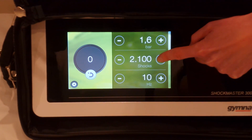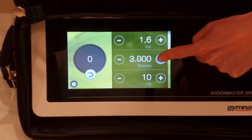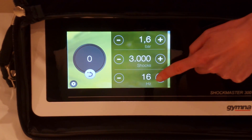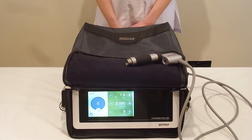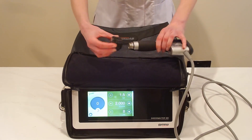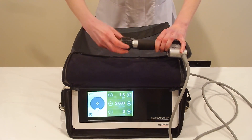Today we will be releasing the iliotibial band. We're going to go to 1.6 bar. It's a big area, 3,000 shocks, and we're going to go to 16 hertz. We'll be using the large 35 millimetre applicator head for this. We're using 16 hertz,